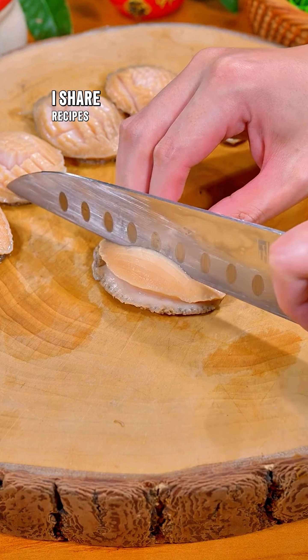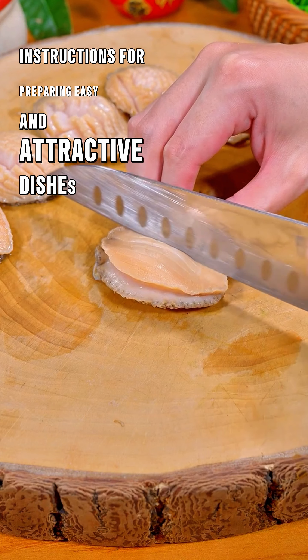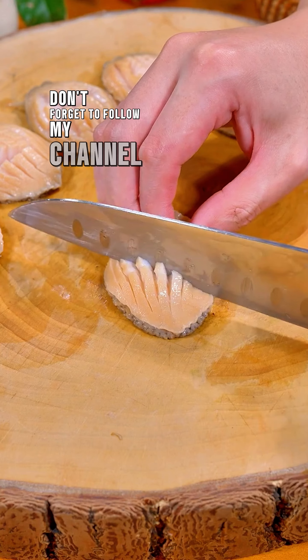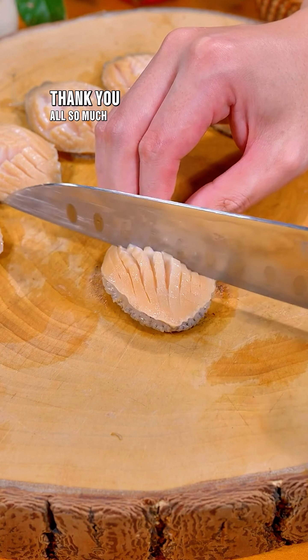I share recipes every day with instructions for preparing easy and attractive dishes. If you find it interesting, don't forget to follow my channel — thank you all so much!